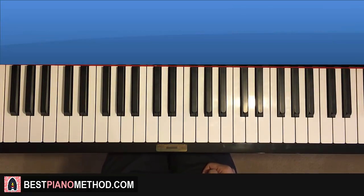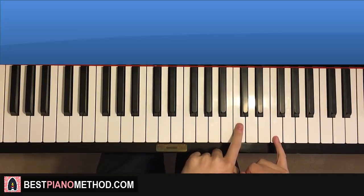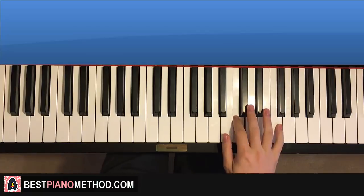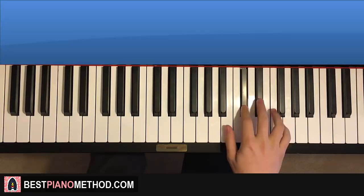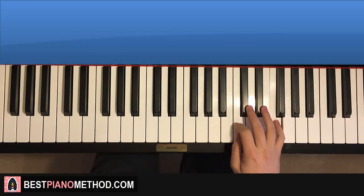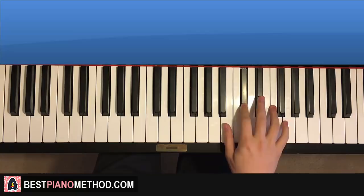Let's break it up into parts. The first section has four parts. The first part: right hand starts on the F up here — middle C is here for reference. Go up to this C, up to the F — that's where we start. It goes F, down to D-flat, down to B-flat, back up to F, down to D-flat, C, then C, D-flat, D-flat, E-flat, F, D-flat. That's the right hand for the first part.